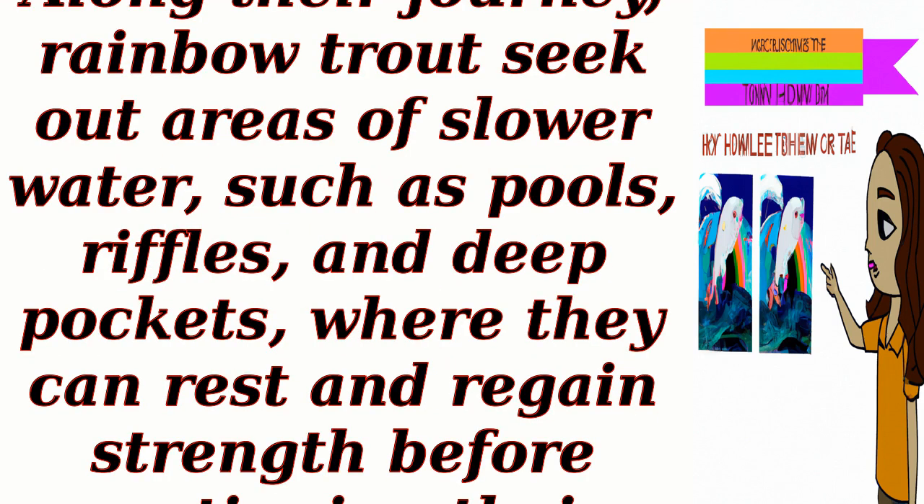Resting spots: Along their journey, rainbow trout seek out areas of slower water, such as pools, riffles, and deep pockets, where they can rest and regain strength before continuing their upstream migration.